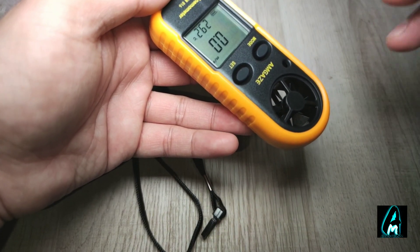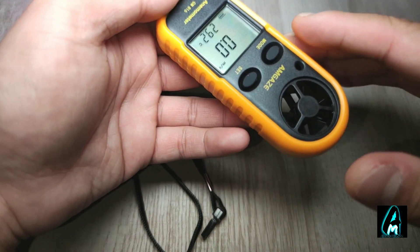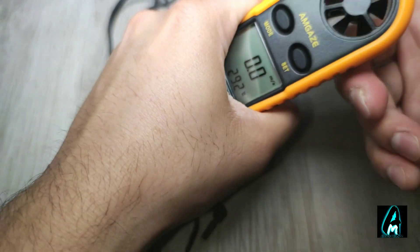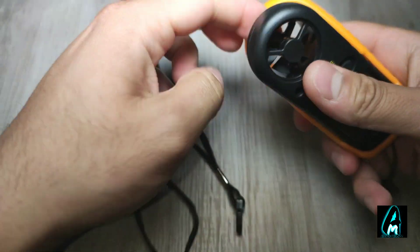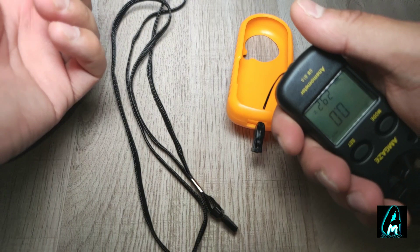It can measure wind temperature, has five wind speed units, and a wind speed range between 0 to 30 m/s. Taking the case off, this is how it looks — made out of full plastic, lightweight and compact, easy to use.